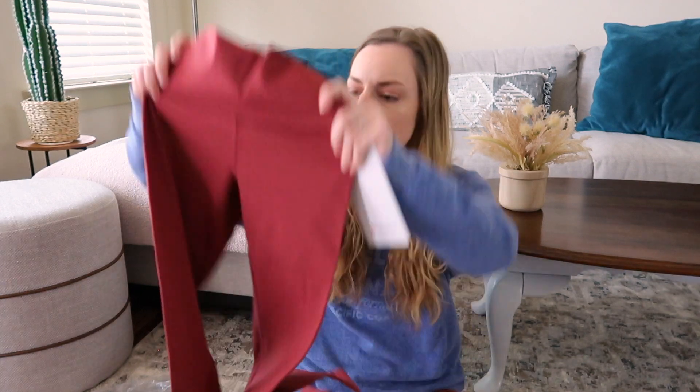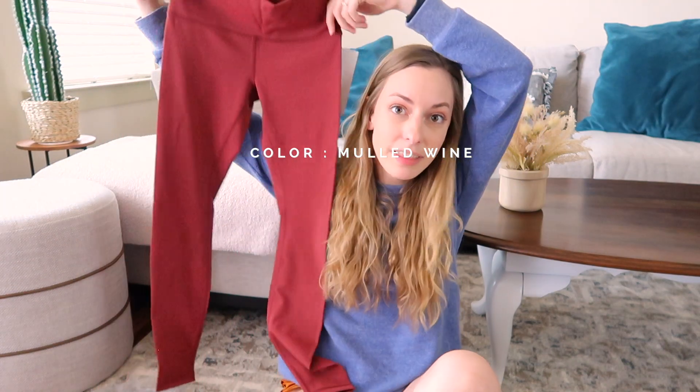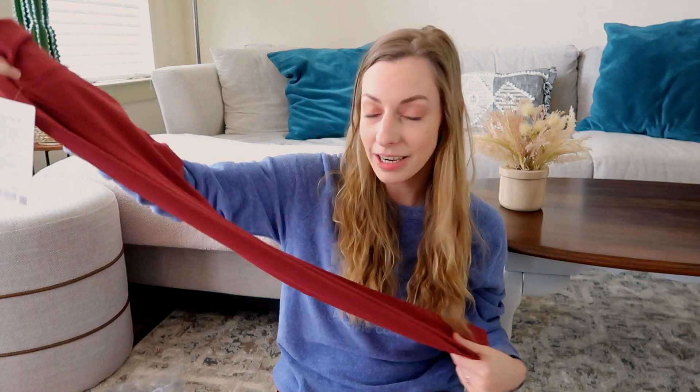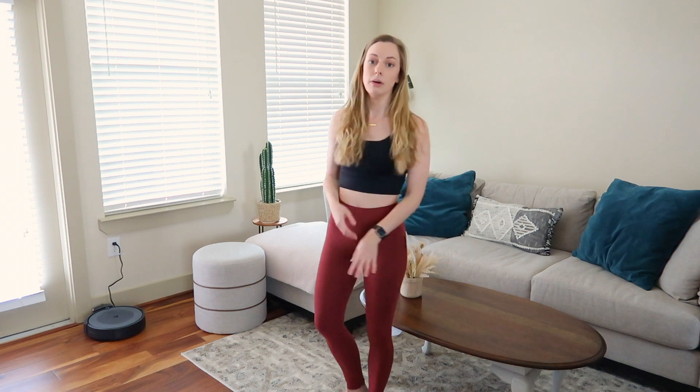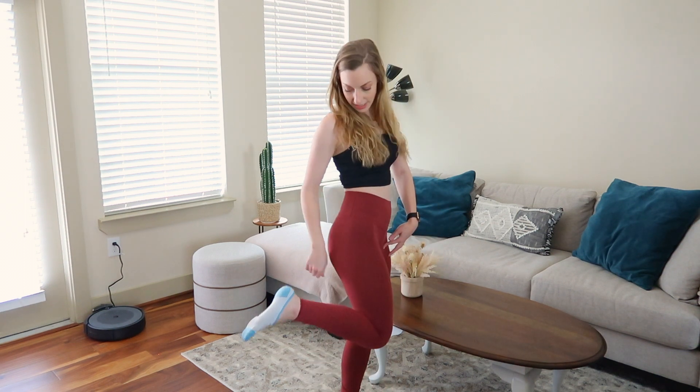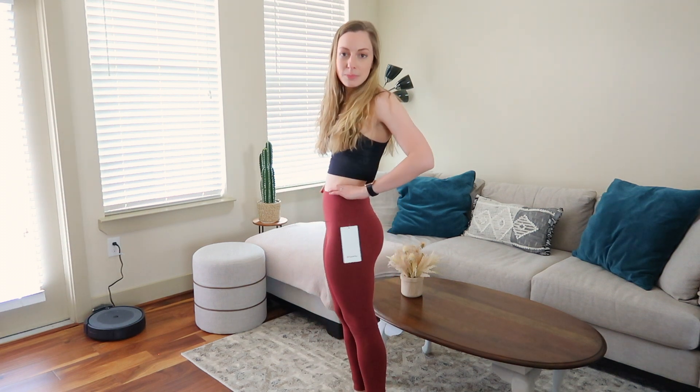Lululemon is discontinuing their Wonder Under pants and I'm really sad about it — I only own one other pair. When I saw these in a really pretty color on sale, I jumped on it. I'll try to link them below because they do come back in stock occasionally. Here they are on — I'm obsessed with this cut. My only issue is they're a little too long, but lululemon alters all their clothing for free, so I'll take them in to be hemmed. Absolutely obsessed with the color.